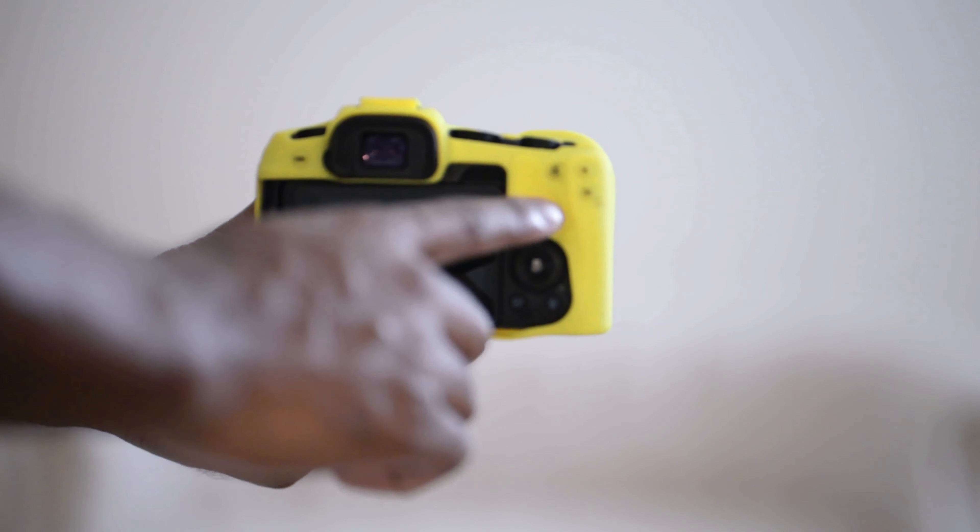I use my AF-ON button for servo and one shot. I used to do back button focus, where I would focus with the back button and only take pictures with the shutter button. I've found that that's a waste of a button, and I really like this setup a little bit better — it wouldn't really work if I was doing back button focus.